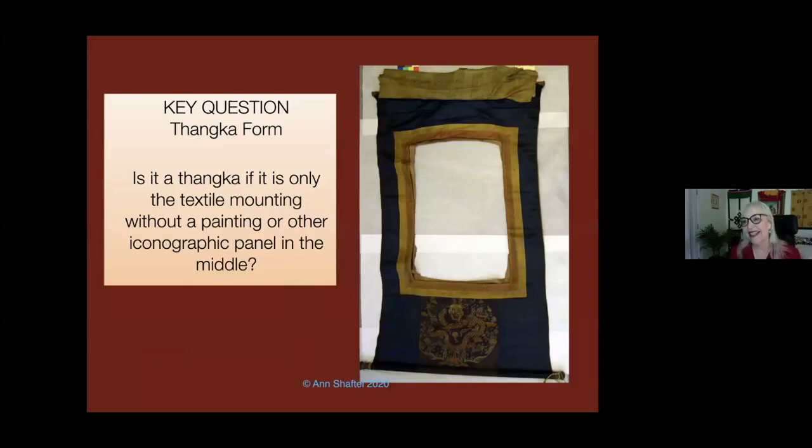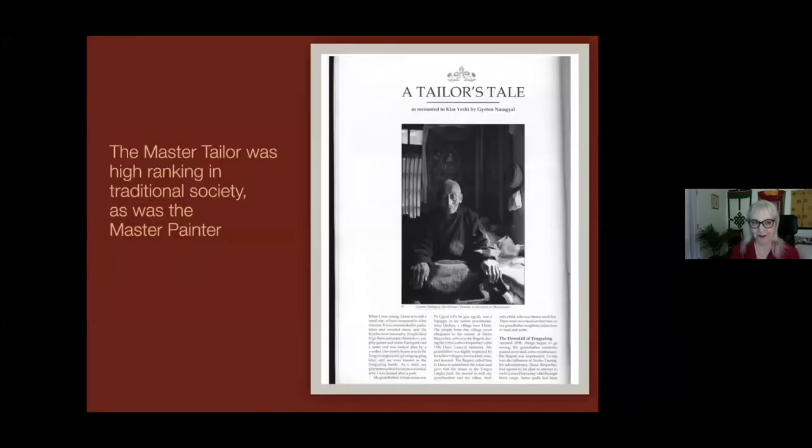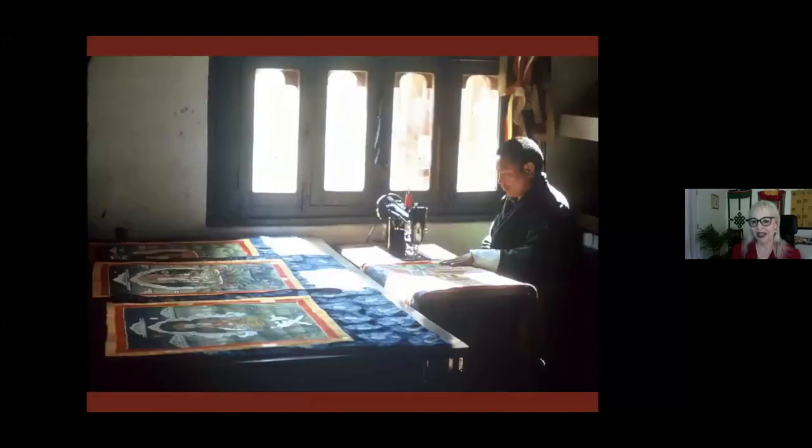In the 1970s, dealers and collectors were just taking the mountings off and throwing them away. I collected them — they were given to me — and I find them so important because they hold the history of textile technology through centuries. The master tailor was as high ranking in society as the master painter. These days, unfortunately, tanka paintings are sewn in by machine and the tension is all wrong.